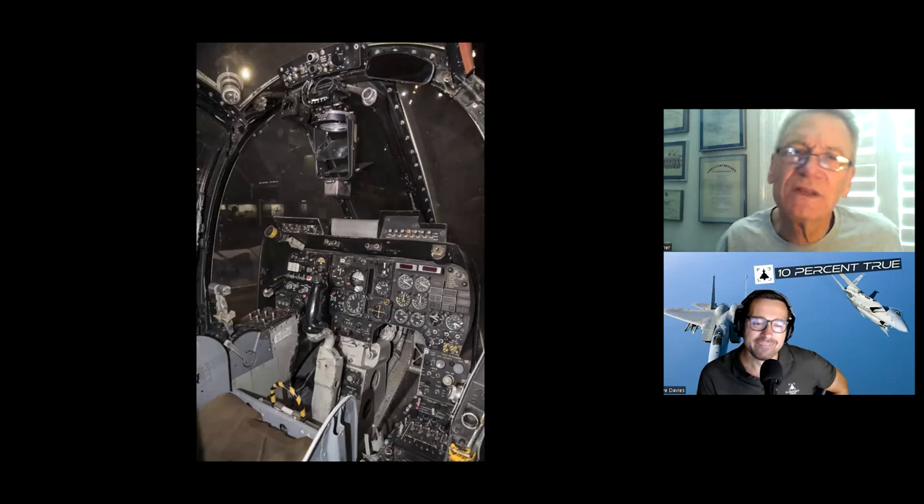Here's another view — again it's got the wrong stick grip. There's the sight, and I have some detailed pictures that we'll go over in a little bit.